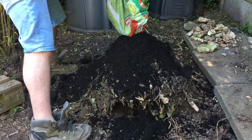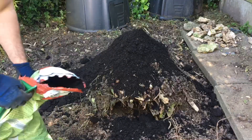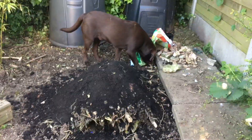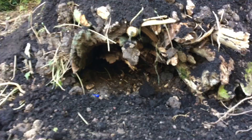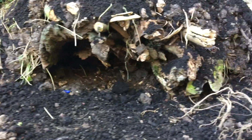I cover my hugelcultures with compost to create a better growing medium for plants. You need to make sure that underneath the hugelculture there are many crevices where the frogs, toads, and reptiles can hide underneath and prey on invertebrates.